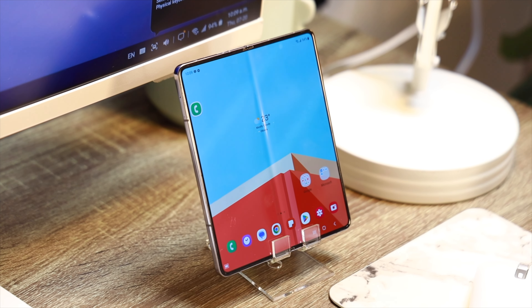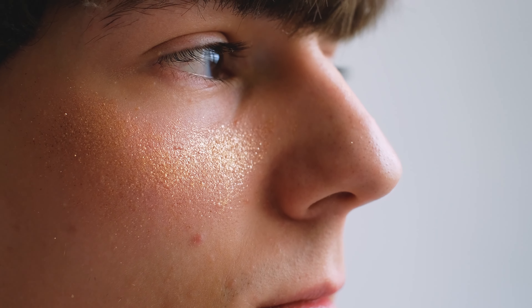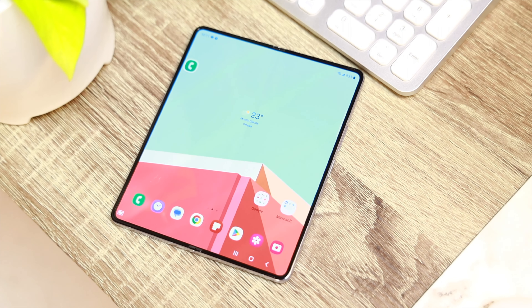Yes, there is a crease on the Fold 5's inner display, although it is a lot less noticeable now at certain angles. The crease has never really bothered me. I've made this analogy before: the crease is comparable to your nose. Your nose is always within your field of vision, but the human brain chooses to ignore it because it's not necessary information. In the same way, after you spend some time with the Fold 5, your brain learns to ignore the crease and it becomes a lot less noticeable. I promise.